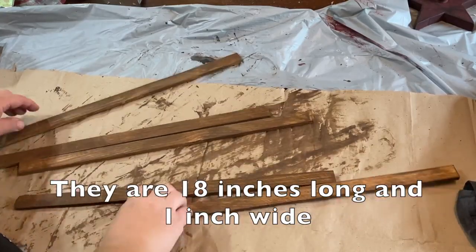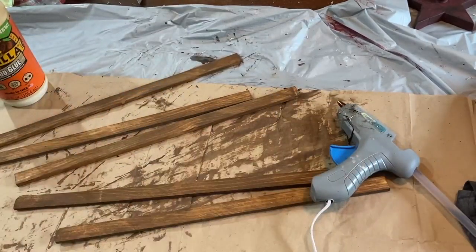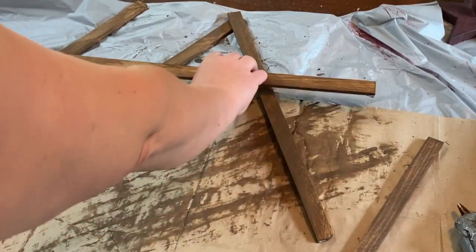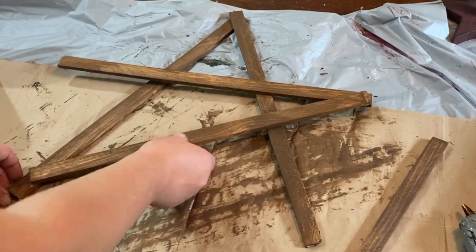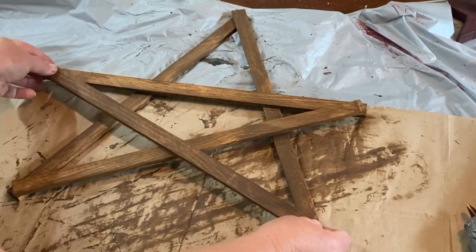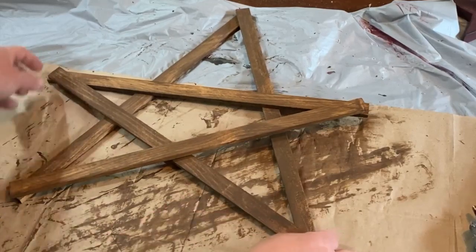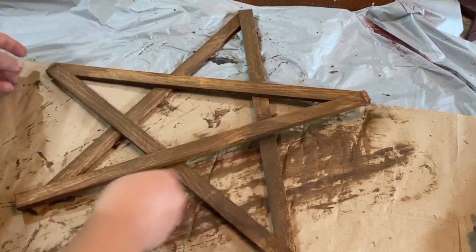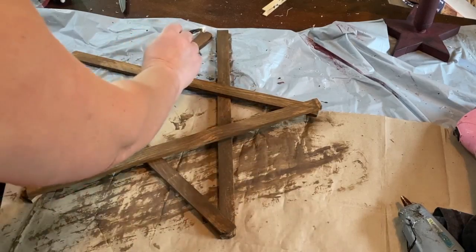Once they're all stained up with antique wax — I put it all over and then wiped it back — I'm going to use Gorilla Glue and hot glue to put this star together. You want to lay it out first, overlaying the edges over the top so you can glue them together. Make kind of a two-sided triangle first, then go across and keep going back and forth like that. It's kind of hard to explain but hopefully I'm showing you okay. Make sure your edges are right together and then you can tweak it the way you want.